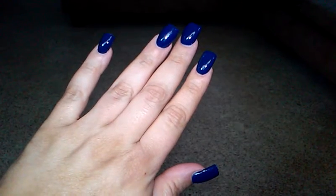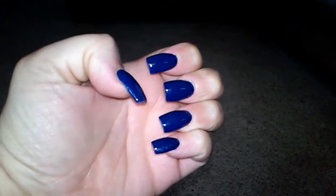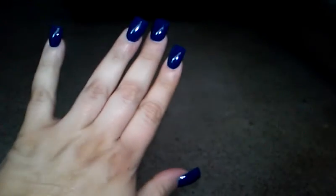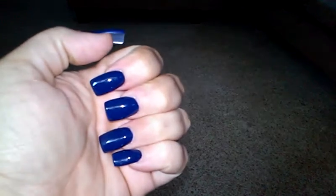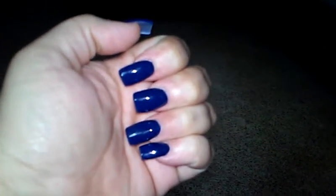Hey guys, I'm back with another nail video. This time I got the gel polish gel manicure — they are still acrylic nails, but the nail polish is the new gel colors that they came out with. This is actually my first time trying the gel colors and I love it. I actually think I'm a fan.